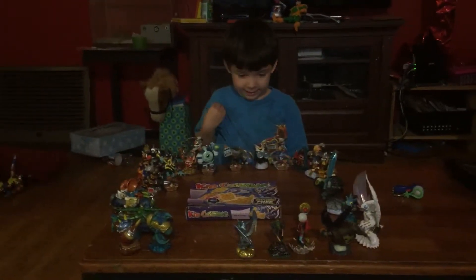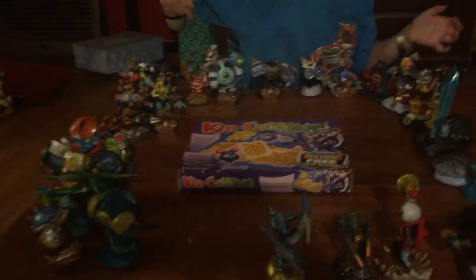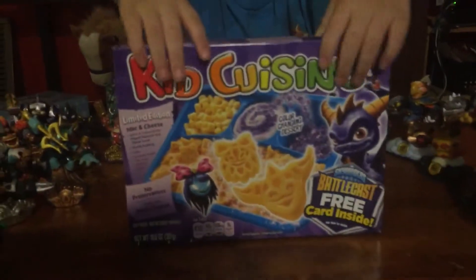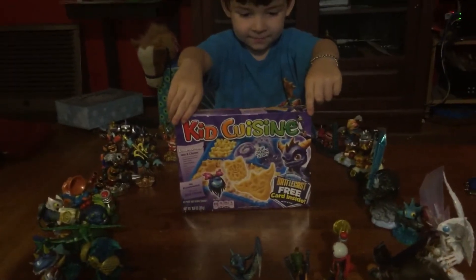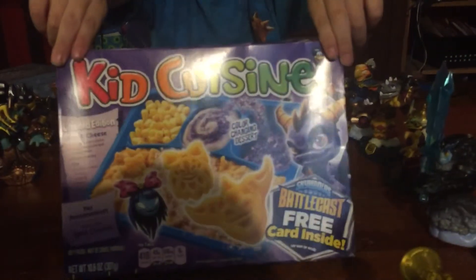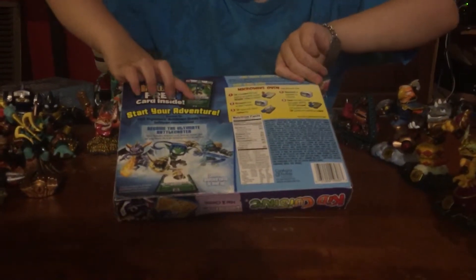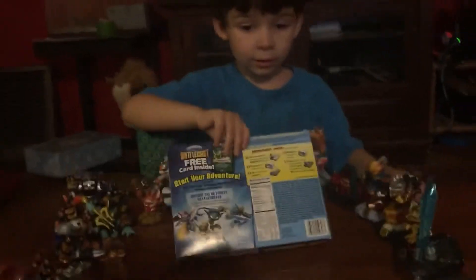We have Superchargers and other Skylanders including Snapshot, Smash Hit, and some other characters. This is Kids Cuisine. What does it come with? On the back, the Skylanders card battle has three cards inside. So Spyro's here — where's Spyro? I don't know, I don't see him. Why don't you talk about what kind of food is inside the Kids Cuisine?